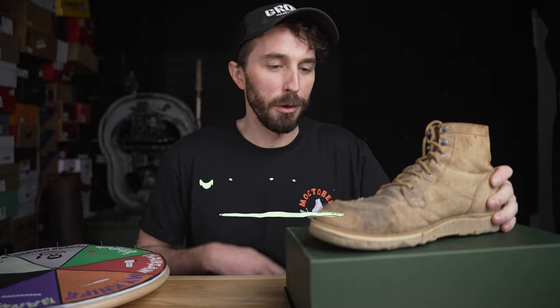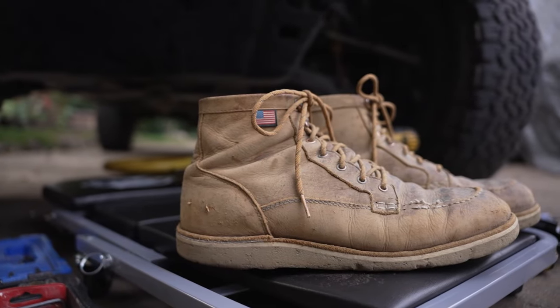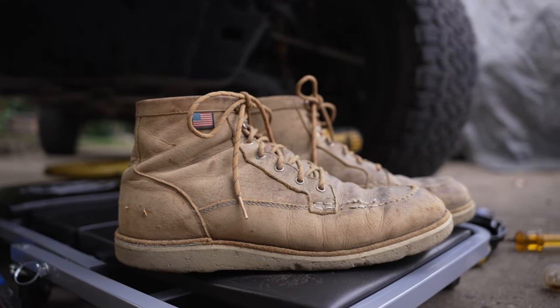This is our final thousand mile review of this Mocktober series and today we're cutting apart the Danner Bull Runs to see if they're still worth it after a thousand miles of wear, by leaving its fate up to the wheel of death.